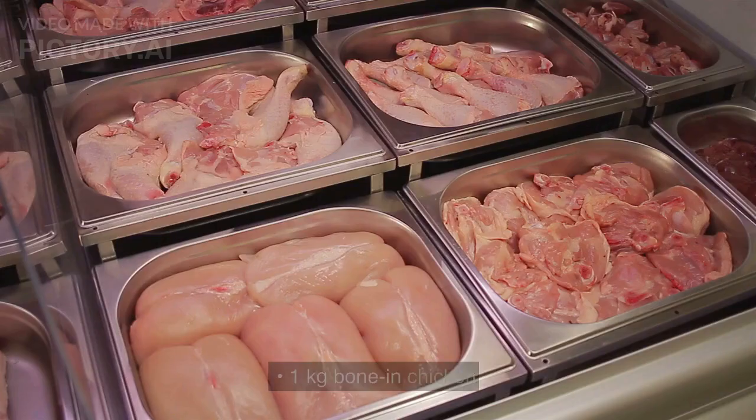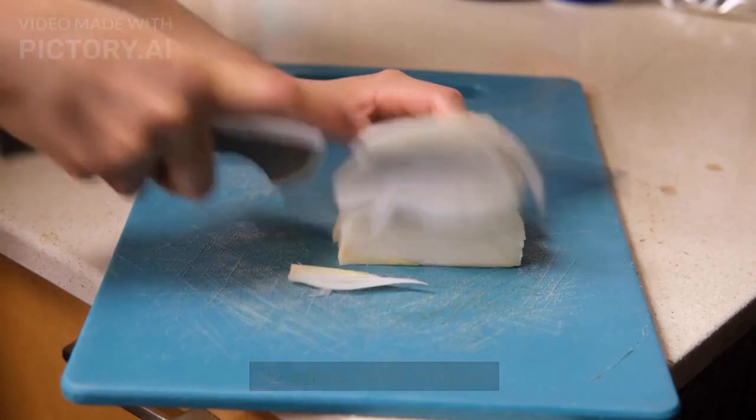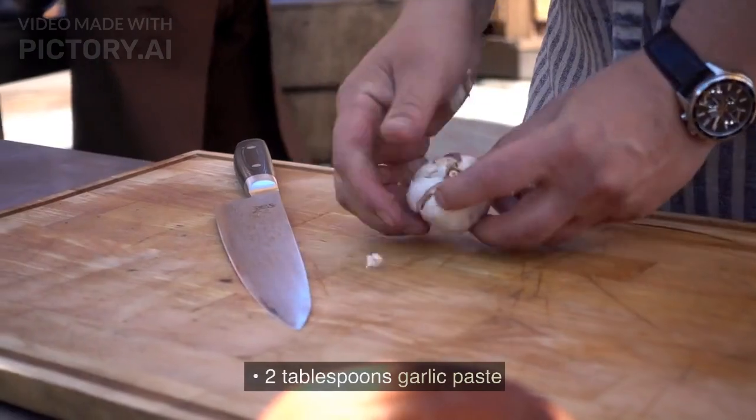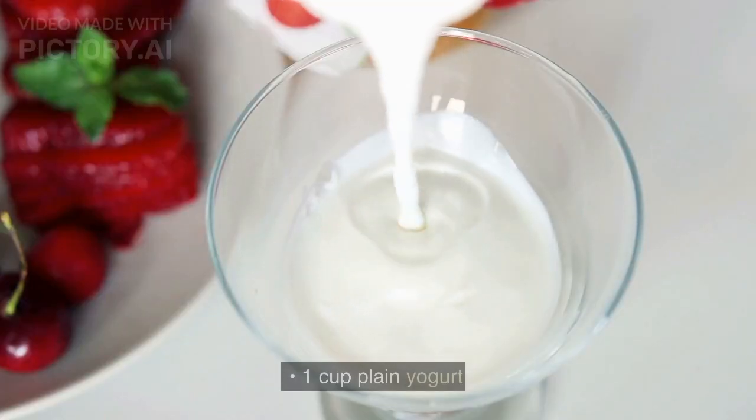1 kg bone-in chicken. 2 onions, finely chopped. 2 tablespoons ginger paste. 2 tablespoons garlic paste. 1 cup plain yogurt.